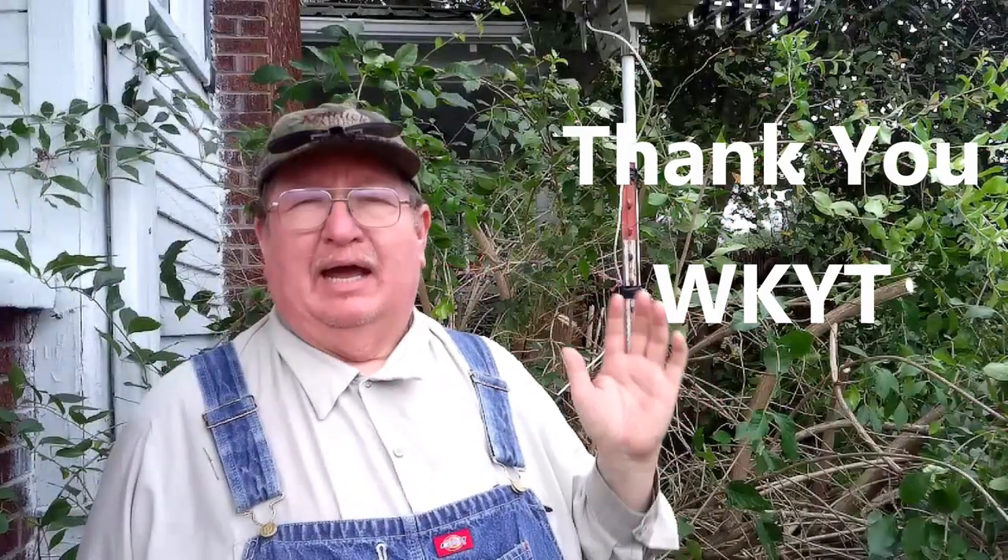Now if you like this homestead do-it-yourself kind of content, be sure to come out to the channel and subscribe. We do this homestead stuff every week — sometimes once, sometimes five videos, just depends on what's going on at the homestead that week. If you hit the little bell when you come to the channel it'll notify you when we upload a video. We upload on Sunday, Tuesday, and Thursday. Now it's time for me to haul off some brush and get on to the next thing.